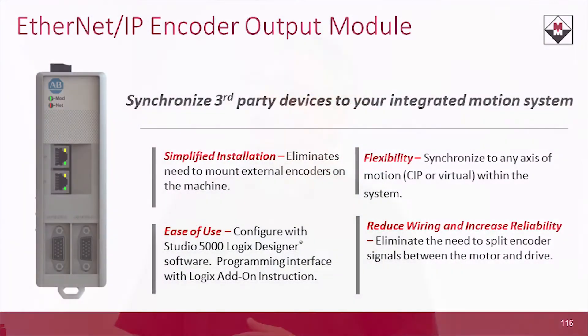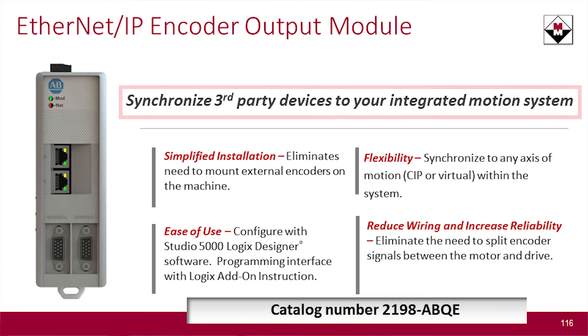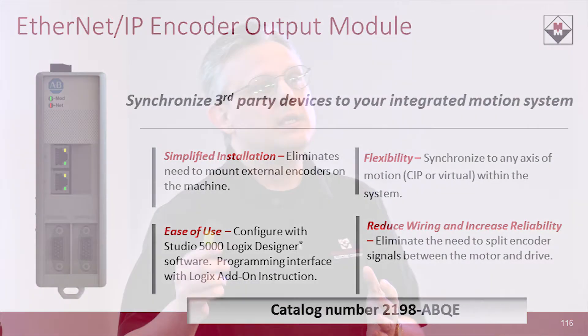So what I decided to do today was bring one product to give a primary focus to — something that came out about a year or so ago with very practical use, and that product is the Ethernet IP encoder output module. What does it do? The output module allows you to synchronize third-party devices to your integrated motion system, so if you have external third-party equipment that needs a relationship with a motion axis inside of Logix, this module solves that problem.